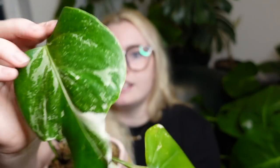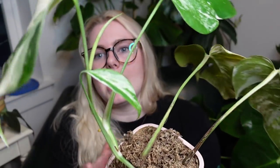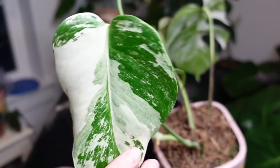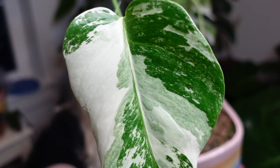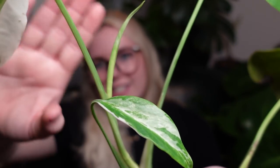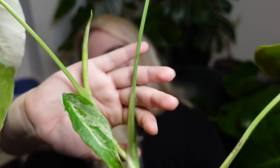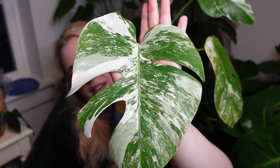Then it put out this leaf, which is just gorgeous. Then it put out this leaf, which finally kind of looked normal — look at just the mintiness on there. I'm just so happy. And now it's putting out this leaf, which is about to actually separate from the petiole. We will probably see her unfurl later this week. Right now it is Monday, so I'm just so excited. All we have to do is wait for this bad boy to get to work — and look at those genes. Wow.